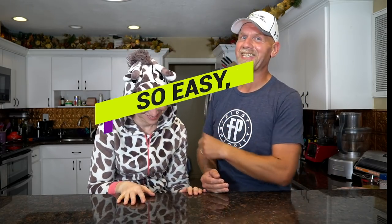So like I said, Cinco de Mayo passed and I really miss Mexican food — it's been a long time since we've had some. So I got to thinking, we have this nice Instant Pot that Joe got me for Christmas. We haven't really used it that much, so I thought this was a great opportunity for another episode of So Easy Even Rachel Can Make It.